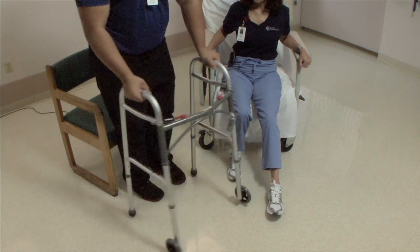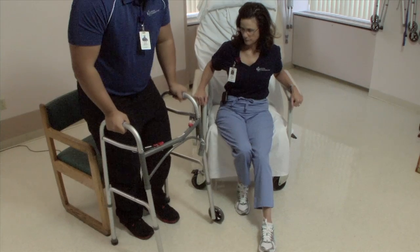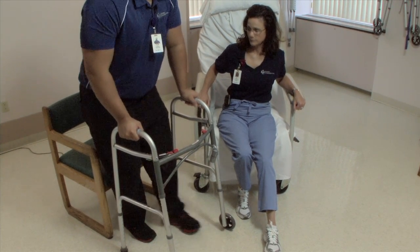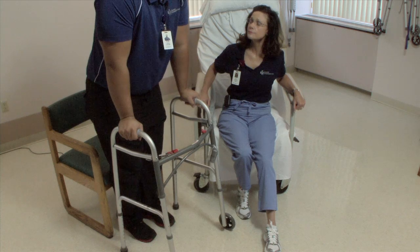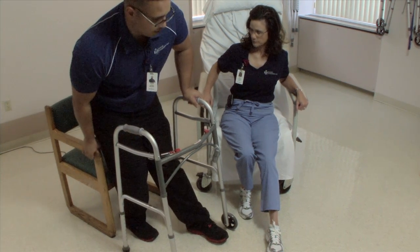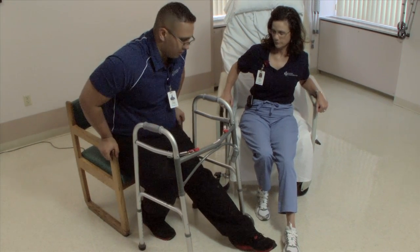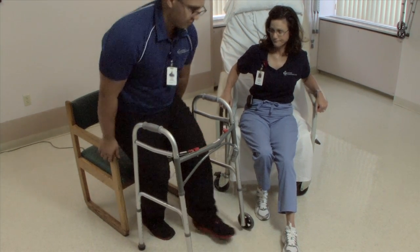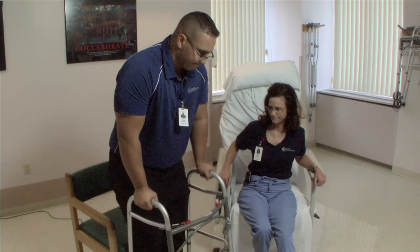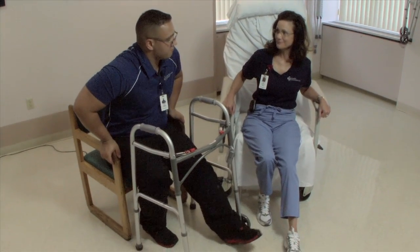The same goes for when we're done walking and you want to sit back down. You want to get your left leg out in front of you. First, feel the chair with your legs, get your left leg out in front, and reach back for the chair. As you're sitting, make sure you get this leg out in front of you — even if you're tired, we really need to make sure you get that leg out. So: left leg out, reach back, have a seat.